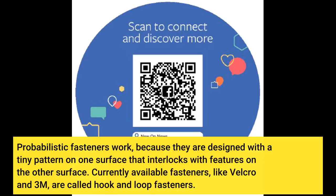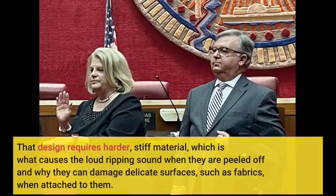Probabilistic fasteners work because they are designed with a tiny pattern on one surface that interlocks with features on the other surface. Currently available fasteners, like Velcro and 3M, are called hook-and-loop fasteners. That design requires harder, stiff material, which is what causes the loud ripping sound when they are peeled off and why they can damage delicate surfaces such as fabrics when attached to them.